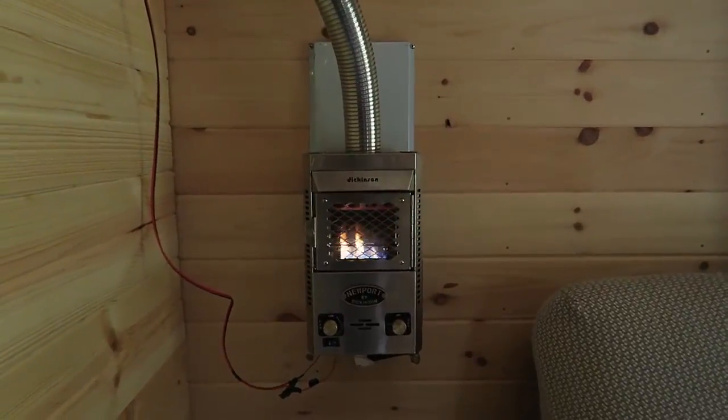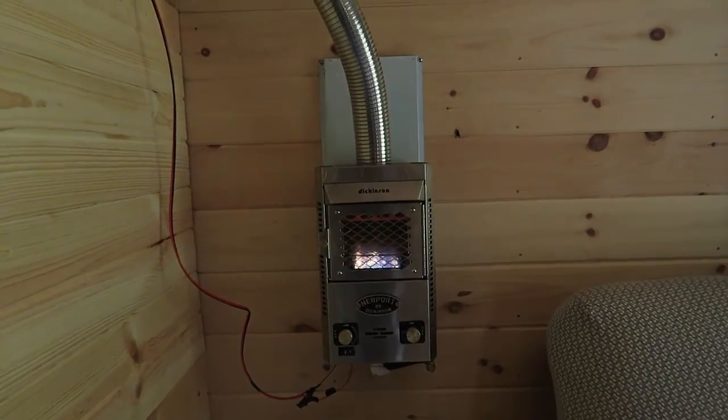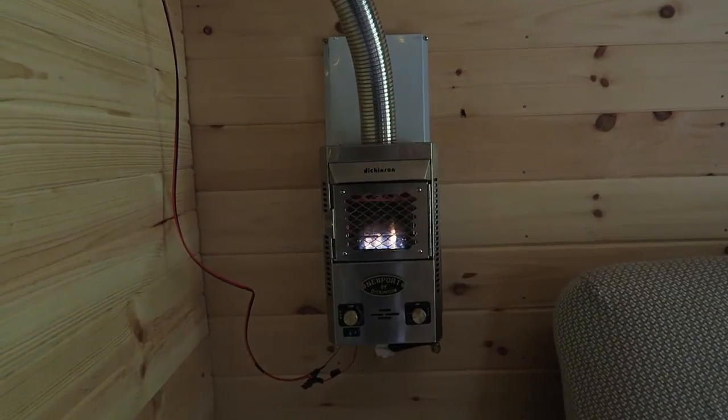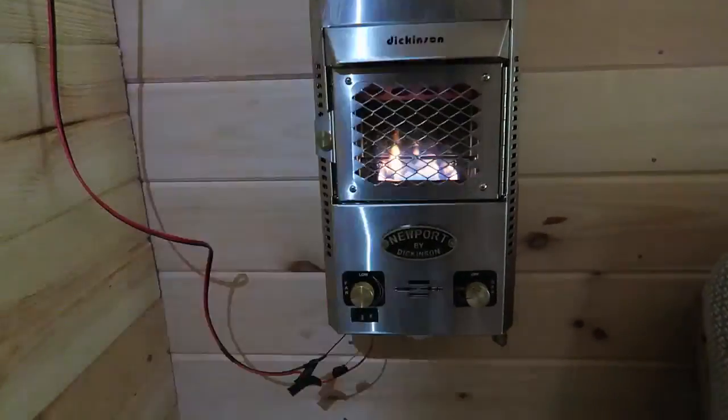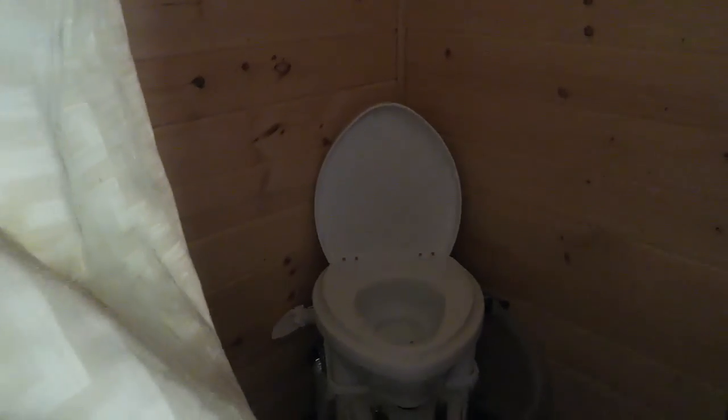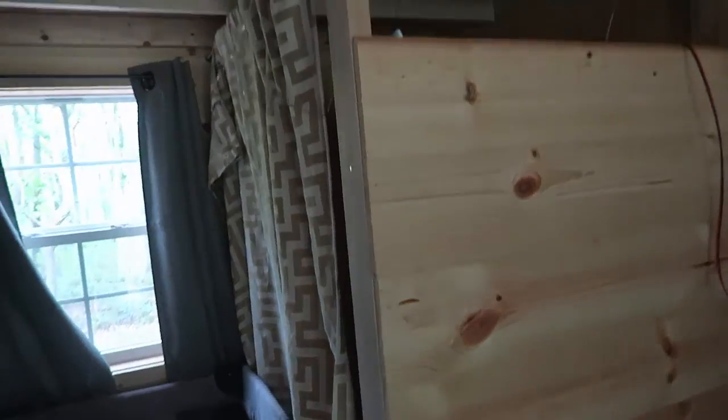We have our new furnace installed — this time it's a Dickinson Newport. Currently we have it hooked up with electric to our battery charger. Over here we have our bathroom set up with it in the corner, with a hole out the side. We decided to fit it in the corner and we're currently finishing our wall out here.